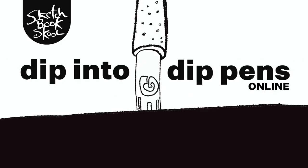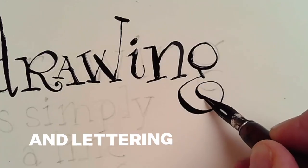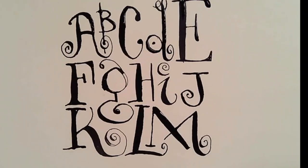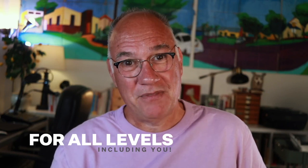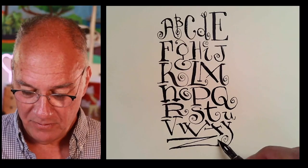In my special online course I'm going to teach you how to draw and write beautiful letters with this amazing tool. We'll make some great drawings and letter the alphabet and a quotation. You don't need much in the way of drawing or calligraphy experience to have a great time, and you'll come away excited and confident about adding a dip pen and lots of nibs to your art kit.